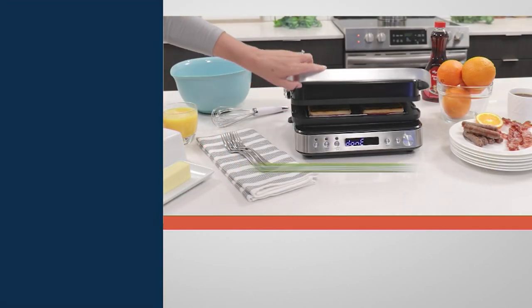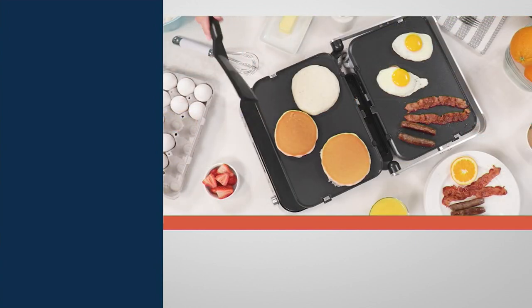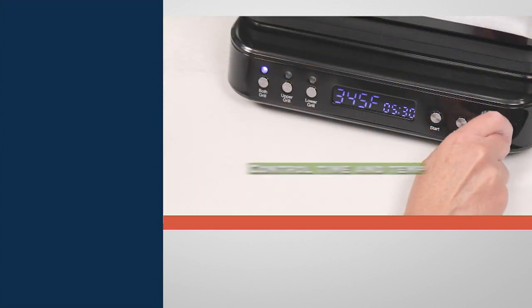This is a great piece to bring into your home. It's fun, it's easy, and it's just so versatile. This is the nonstick seven-in-one contact grill with waffle plates.